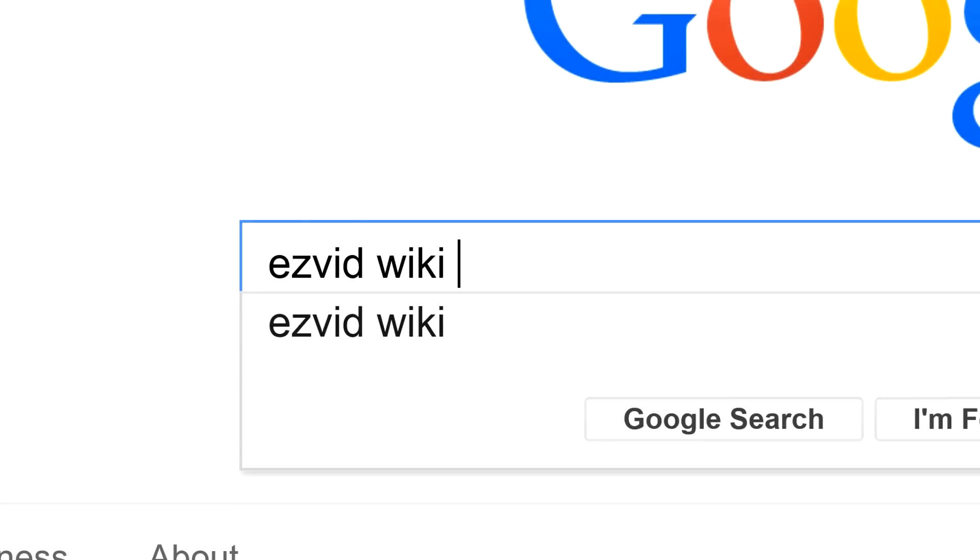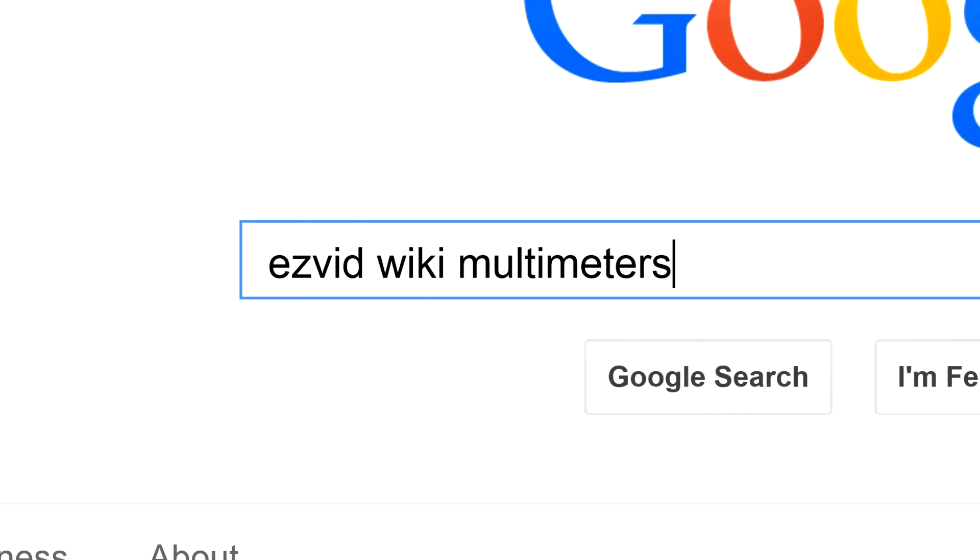To get links to all this stuff and add to this list, search for EasyVid Wiki multimeters.